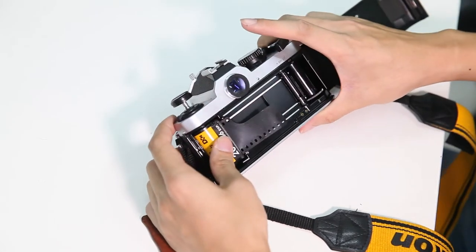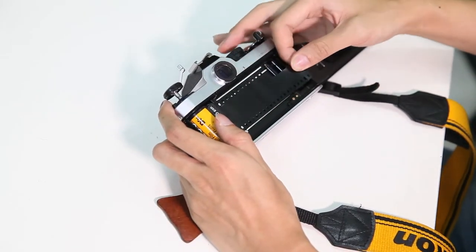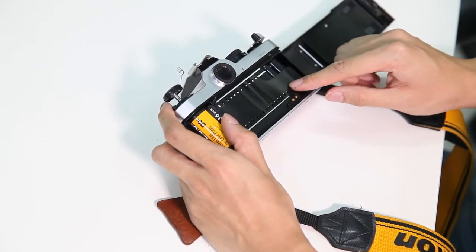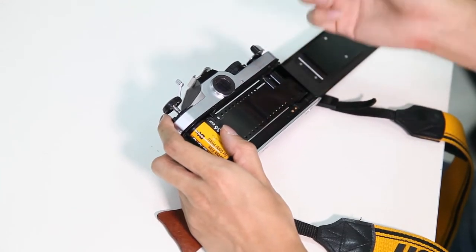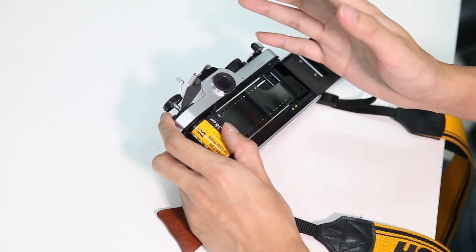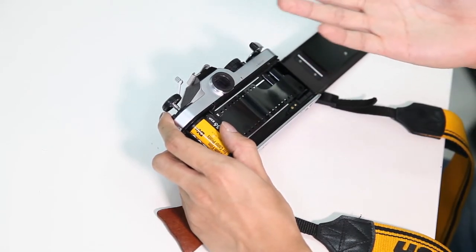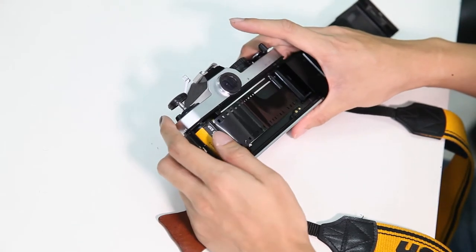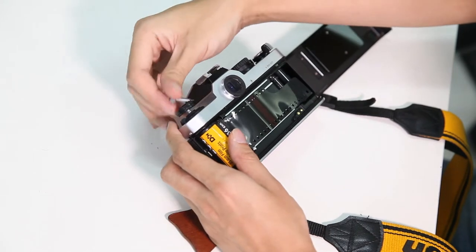...they put it into the slot here first, then they pull the film and go into the slot. But with this technique, sometimes people might accidentally miss the capture here, and when they close it and fire the whole roll, they realize that the film didn't catch and no film was exposed to the scenes. This is a very scary scenario.